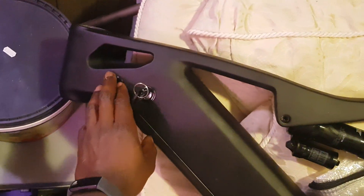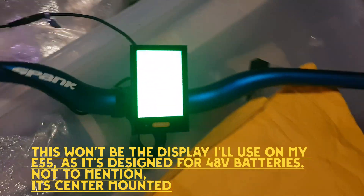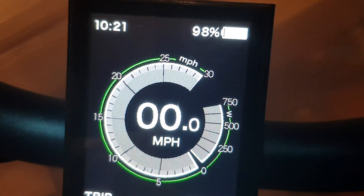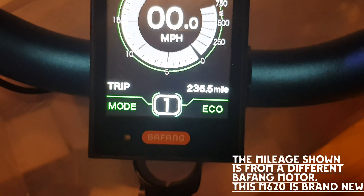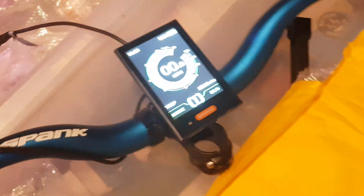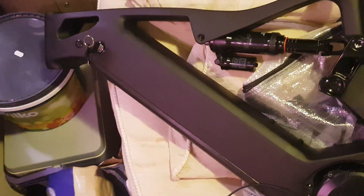It's already on, so I'll just boot up the display. As you can see, everything is working — the display is showing voltage and percentage of the battery, though not the correct values. The reason for that is because this is a 52 volt 20 amp hour battery.